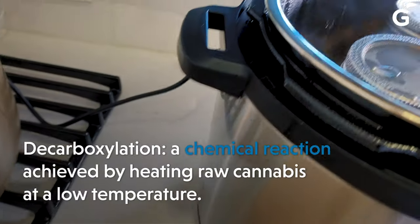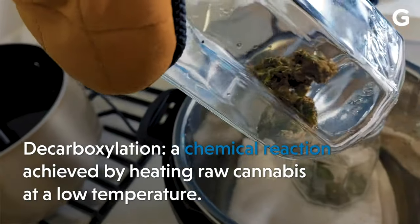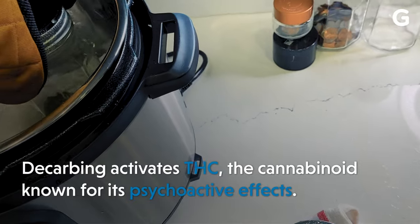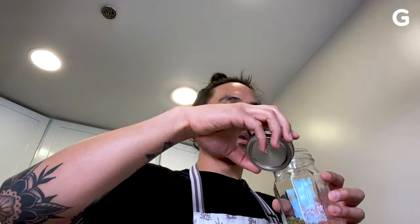Before we even start cooking, we must activate the cannabis so we can infuse it with the butter. This, my friend, is called decarboxylation. We're using mason jars for the decarbing — AKA activating the cannabis — because it helps with the smell.